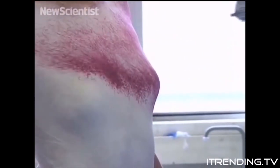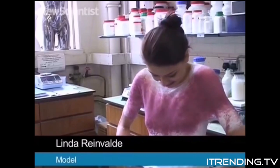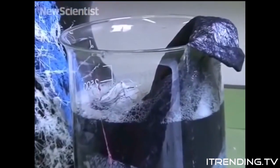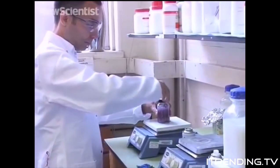When you spray it, it's a little bit cold, but then when it's hot, it's like second skin and it comes off so easily. It's brilliant. Just like existing fabrics, the material can be washed and reworn, but it can also quickly be transformed into a new clothing item.